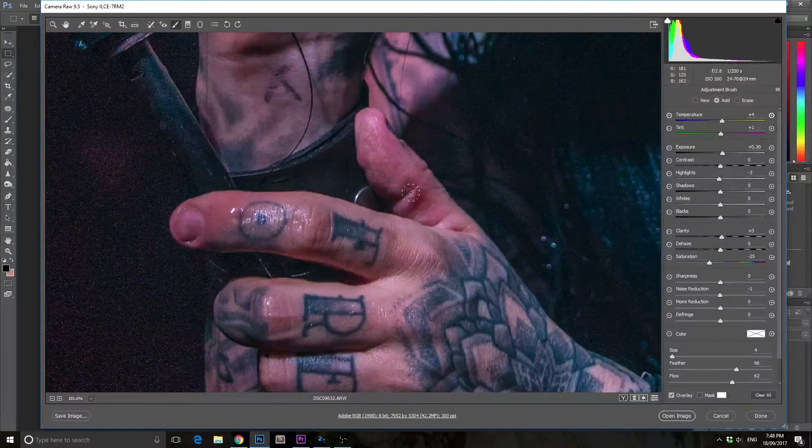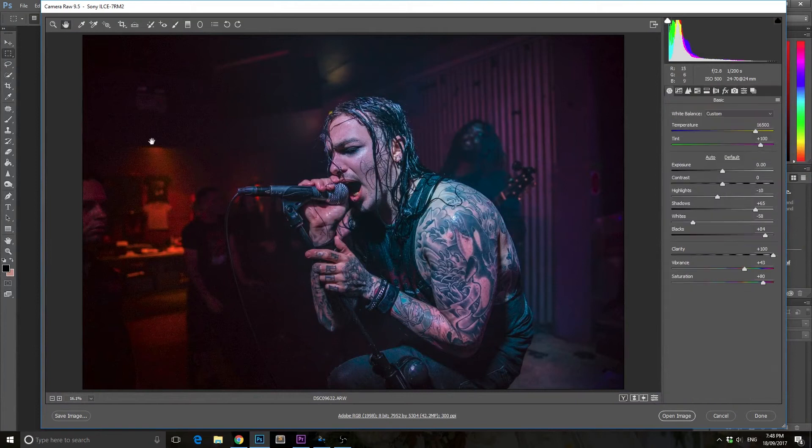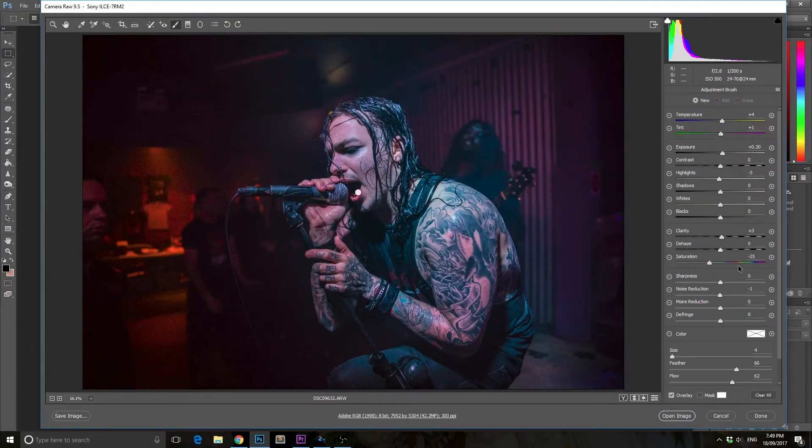Basically the way I fix this image is I try to find an appropriate skin color first and then go from there. Because the image was so blue, the first thing you want to do is boost the color balance super yellow and also possibly super pink as well, because when there are blues there are quite often greens too.